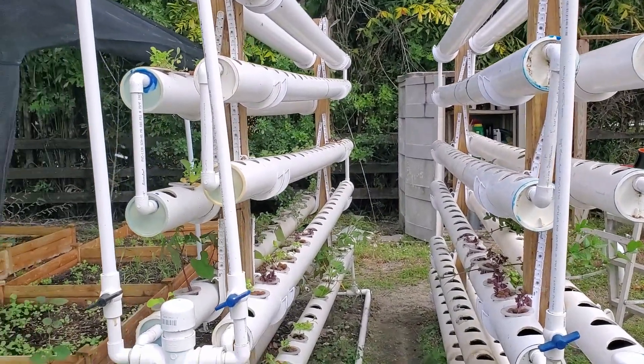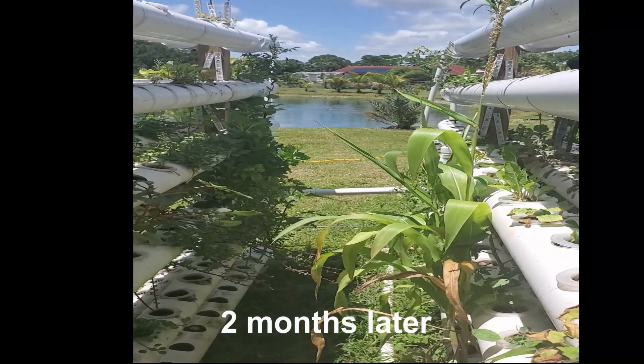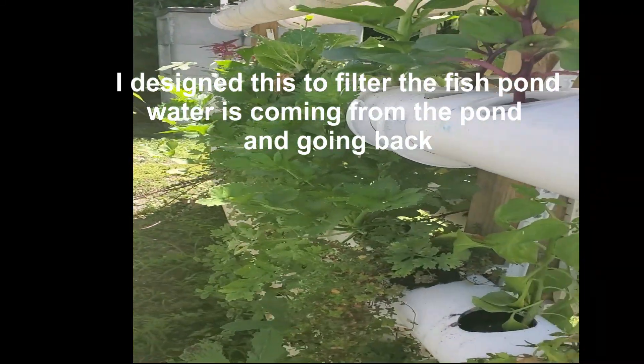Okay folks, Spicy Traveler here. We just built this hydroponics system — this is water from the pond coming through underground, filling and feeding these plants. Today I wanted to do some cooking from the hydroponics.